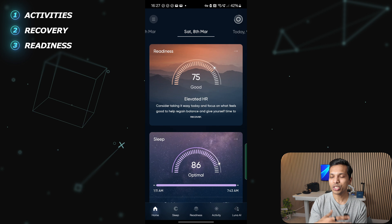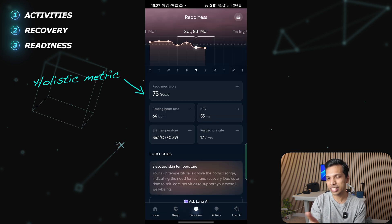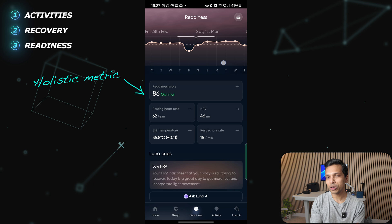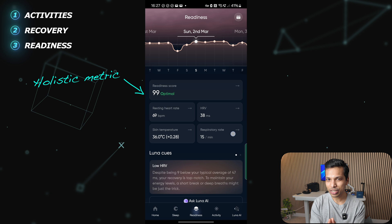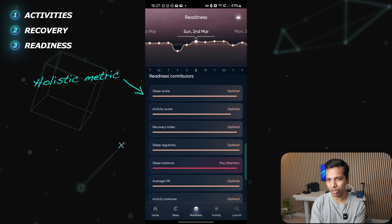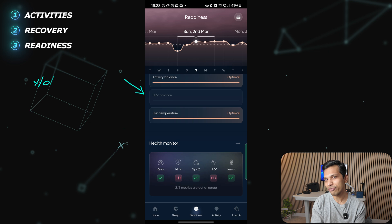The readiness score uses activity and sleep data to tell me how prepared I am to take on the day. I can clearly see what metrics are contributing to it — things like heart rate variability, skin temperature, sleep, and my previous day's activities. This is where the Luna Ring brings it all together to help me balance training with adequate rest and recovery. I've mainly been checking the readiness score as it gives a holistic view of what my body is trying to tell me, and on most days it has been fairly consistent.